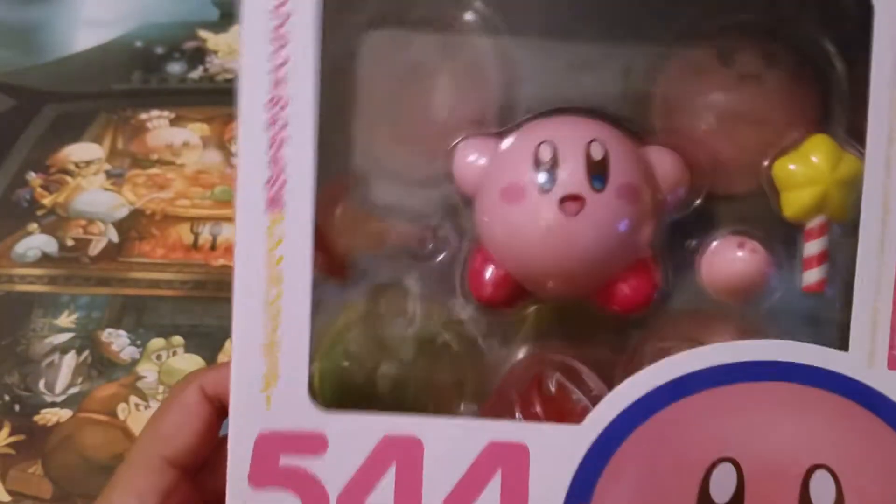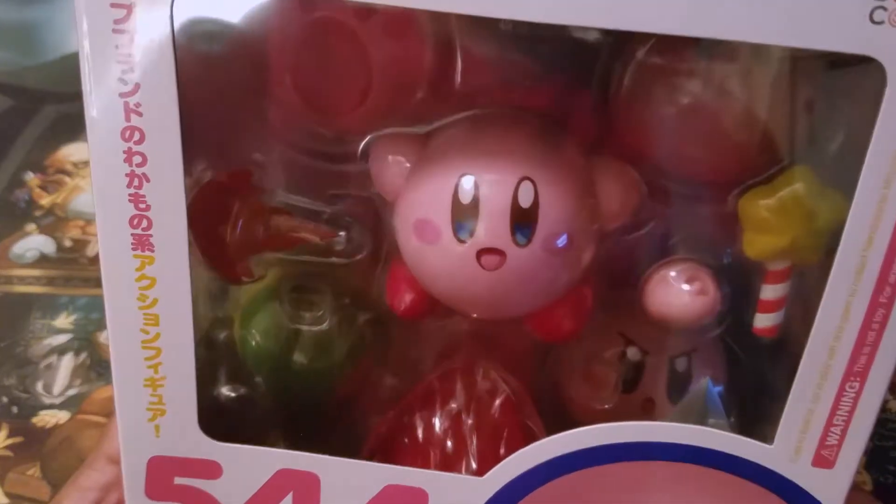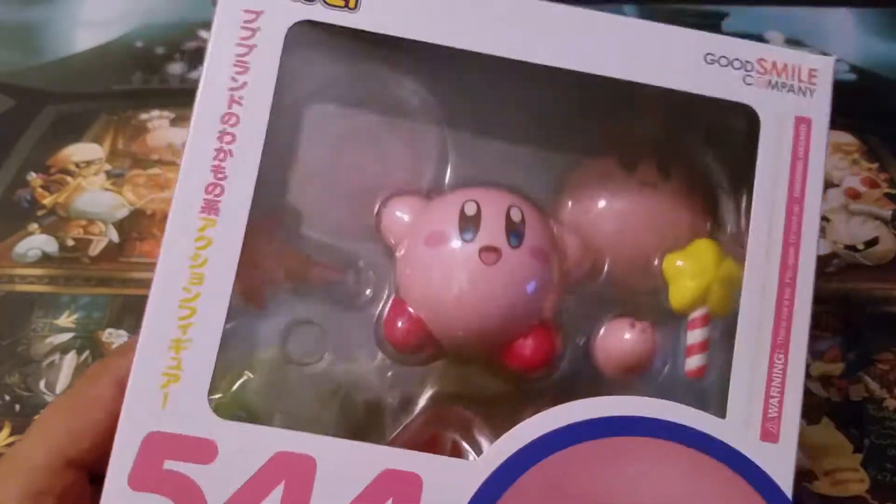I haven't gotten Star Allies yet — I'm gonna get that probably next week. Maybe I'll do a video on it, hopefully soon. But let's get to unboxing this, enough distractions.